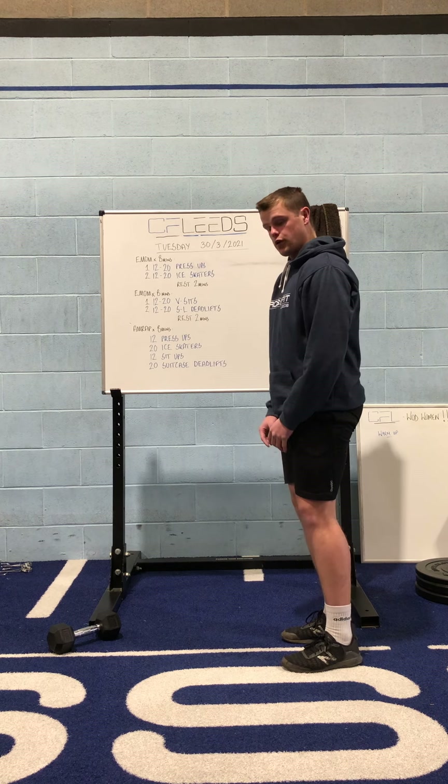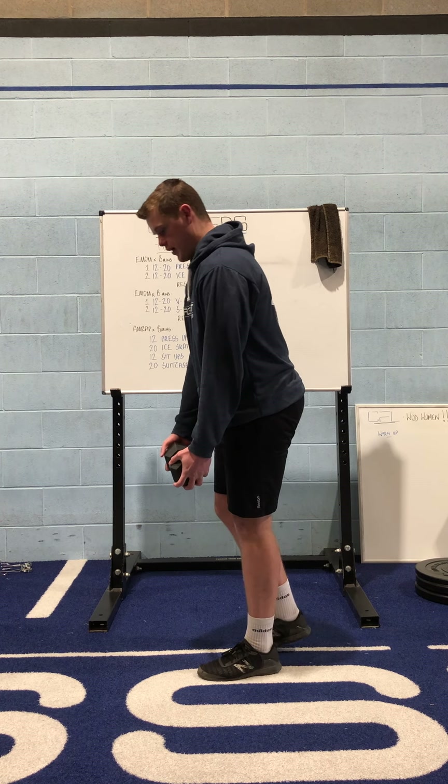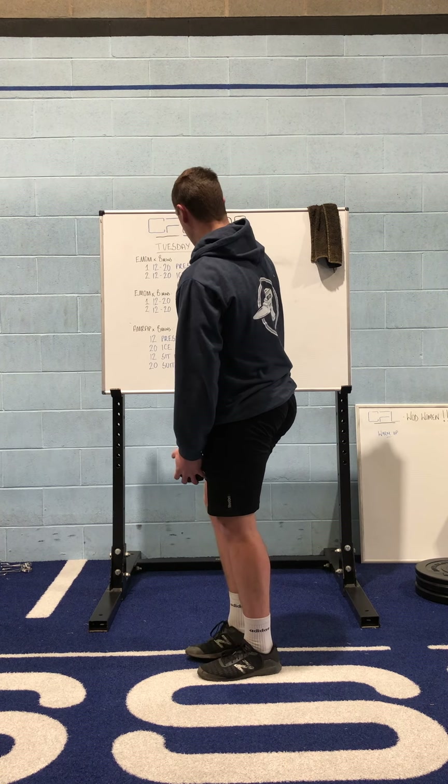If you find single leg deadlifts fairly easy, you could always add a little bit of weight. You can hold it in one hand or in two, and it's the exact same motion and technique — it's just a little bit harder because you've got a bit of weight in there. So that is an option with them.